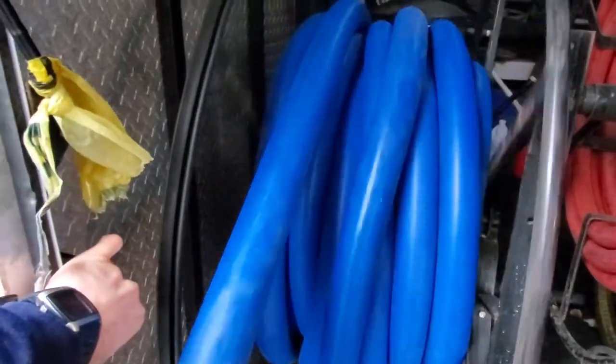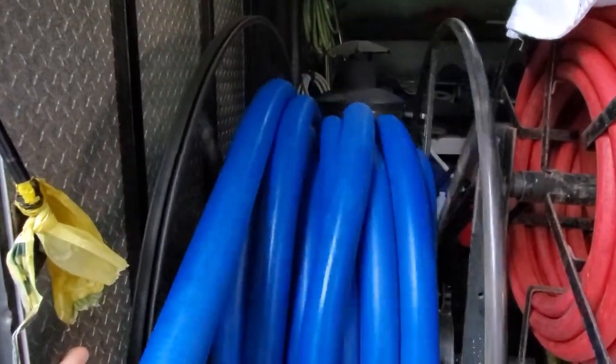Definitely get one of these powered spools if you can. It makes wrapping up the hoses so much easier.